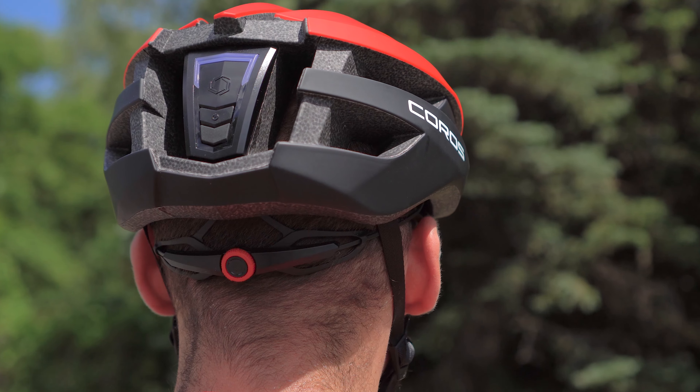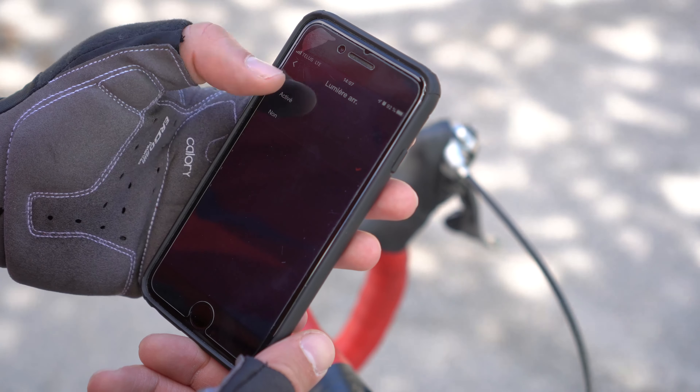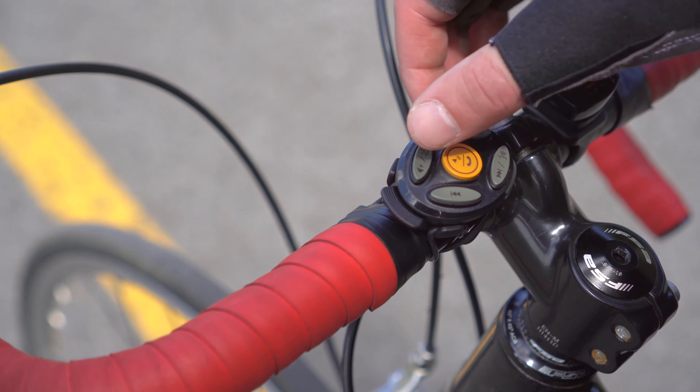For added safety, you can turn on the helmet's light, which is bright red and makes you more visible when riding. This taillight can be switched on or off from inside the app or directly from the included remote. There are quite a few other features accessible from the remote, which I'll let you discover for yourself.